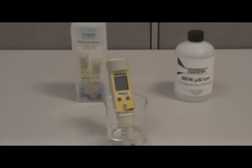When choosing a calibration standard, be sure it is within the specified range of your tester. This information is available in your instruction manual. In our calibration, we use the standard 8,974 microsiemens, which is equivalent to 7.60 parts per thousand.